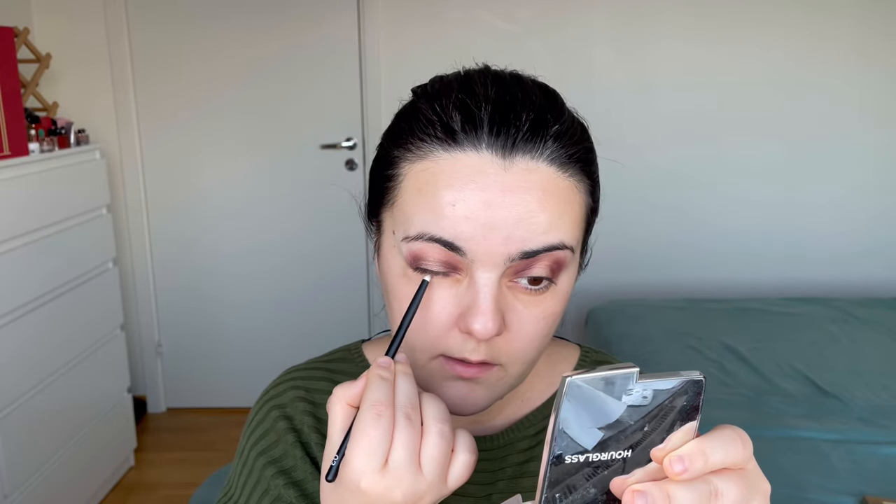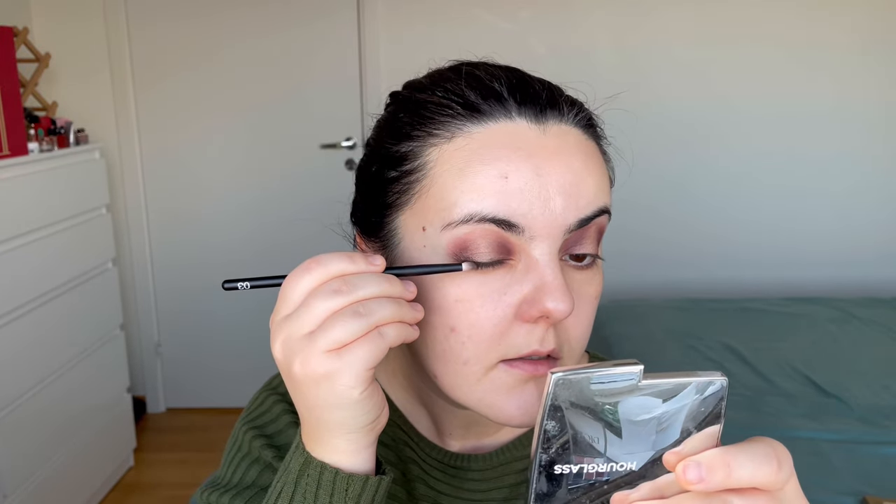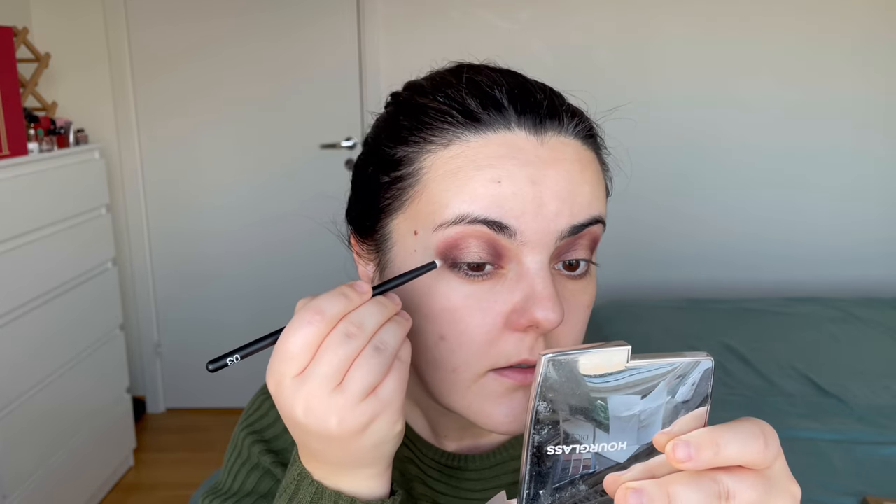Taking the same base shade from the middle, I'm going to go under the eye as well. I did the same thing to the other eye. Now I'm going to take the Smoky Wood and Matte Black shades on the tip of a pointy brush, tap the excess, and blend that very close to the eyelash line — both above and below. Packing more of that gray shade very close to the lashes.